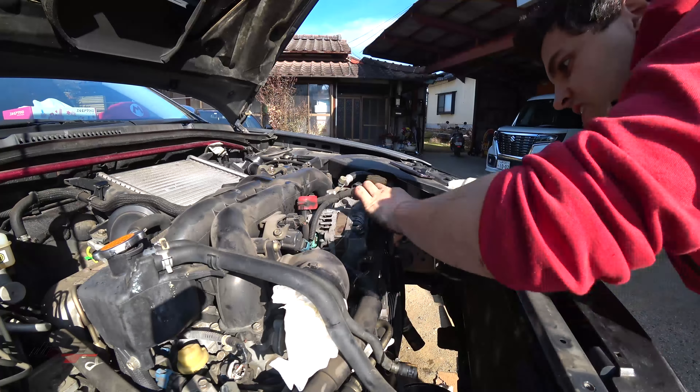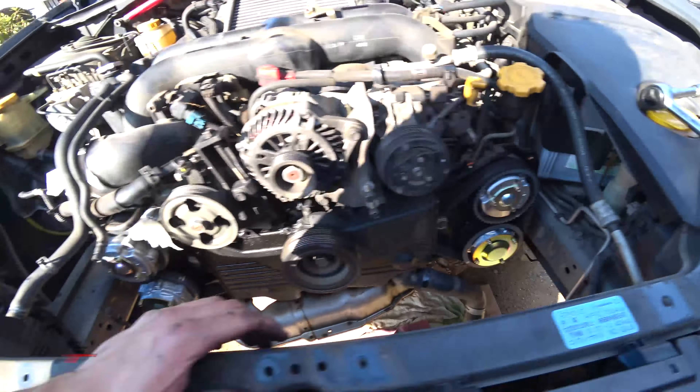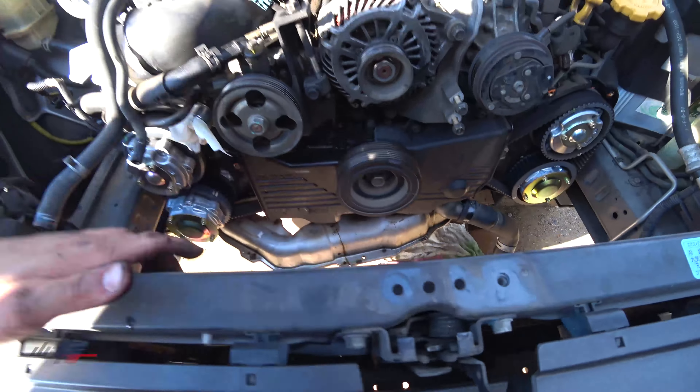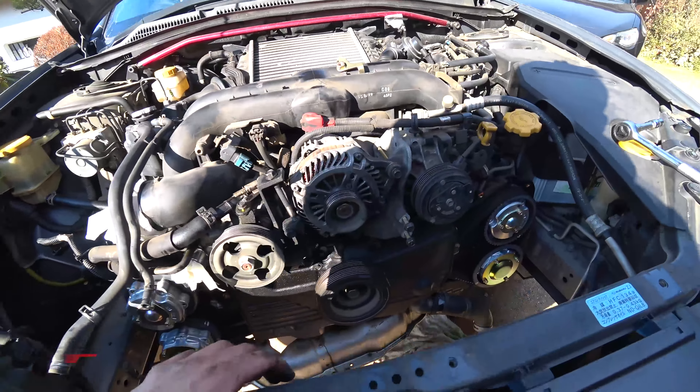Everything goes in the back. Two timing covers off — it's actually a three piece. Looking here, we have that side off and that side off, so we are getting somewhere. A little bit more digging — I actually need a 22 to get that off. I can't get that off now, so I'm going to try to do as much as I can with the power steering pump and then head to the hardware store.